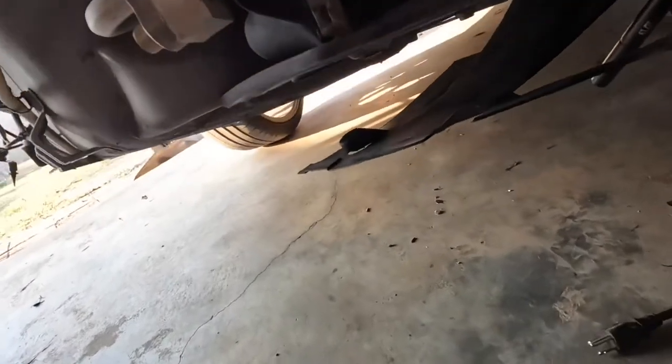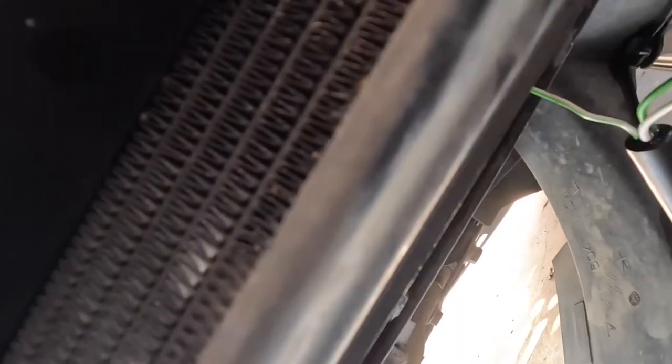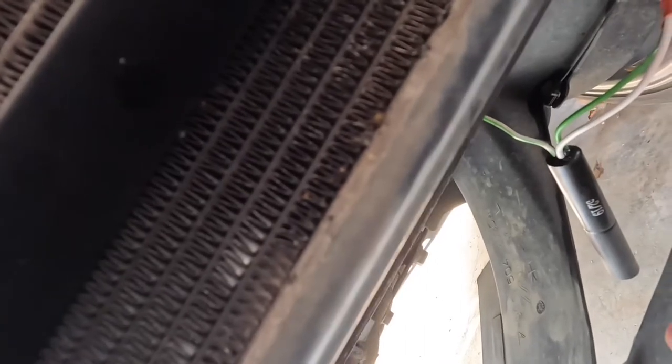I'll go ahead and tell you that I am not the best solderer in the world, and this job definitely requires that. Going underneath the radiator right here, I've got this pulled down. This is the new piece right here, and I've got it soldered in and heat shrinked at all the right locations. The only thing left to do is clip it back into this clip, and then that side is done — aside from putting everything back together again. I'll set the camera up and show you guys how to actually make the soldering happen in case you happen to be a noob like me.